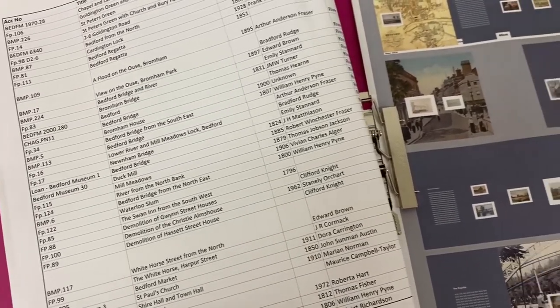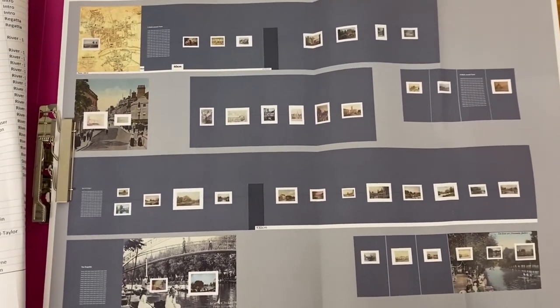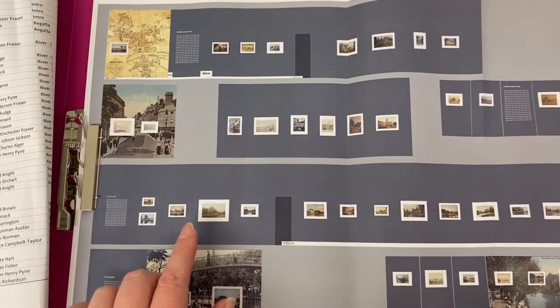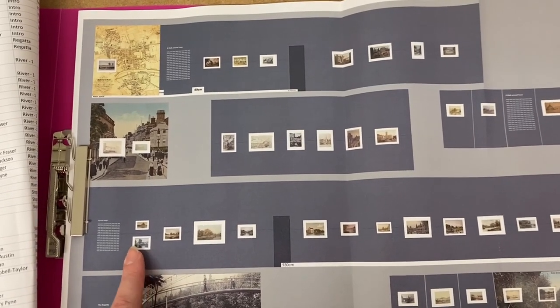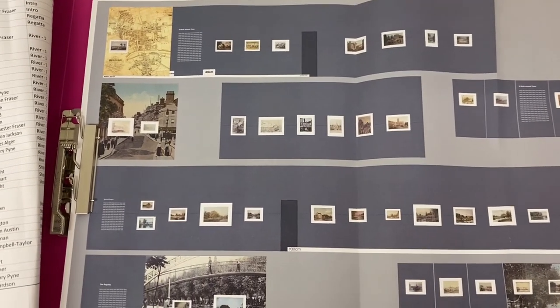So this is where we start. I've got my hang so I know exactly what's going on every single wall. I need to frame the majority of these — some things are already framed. And I need to measure them all so that when it comes to hanging on the day it will be much quicker if I know what all the measurements are.